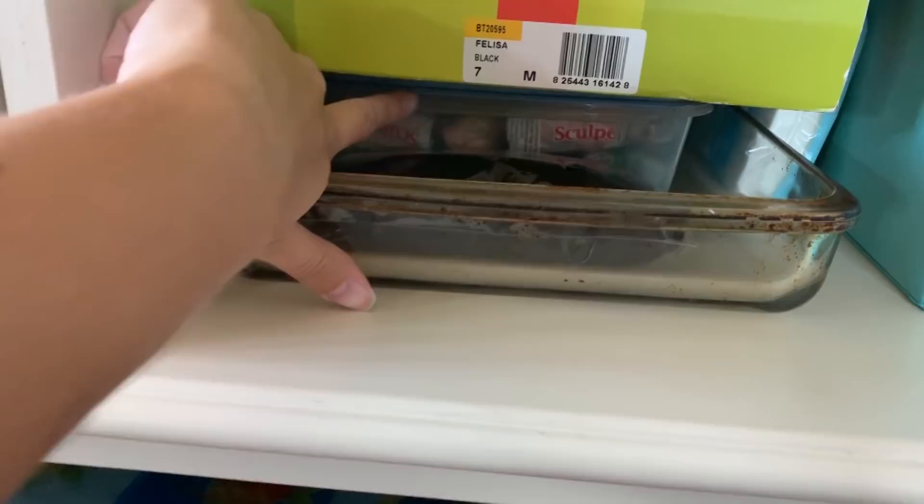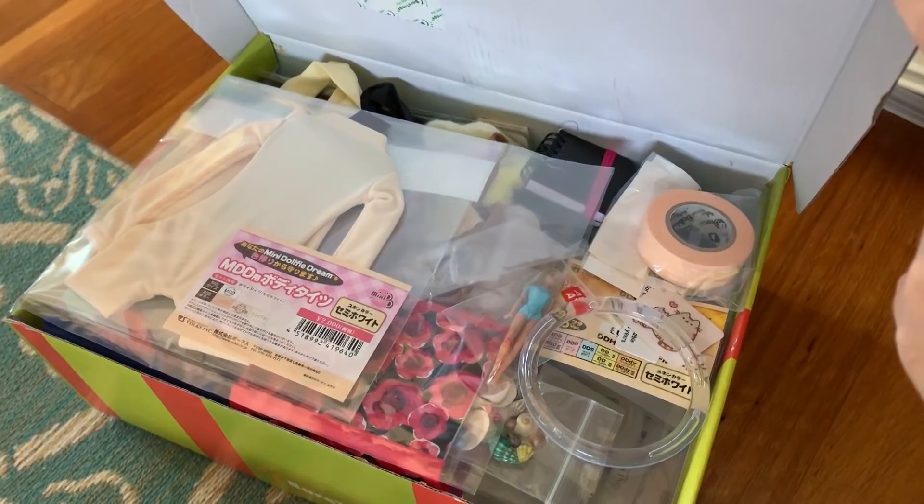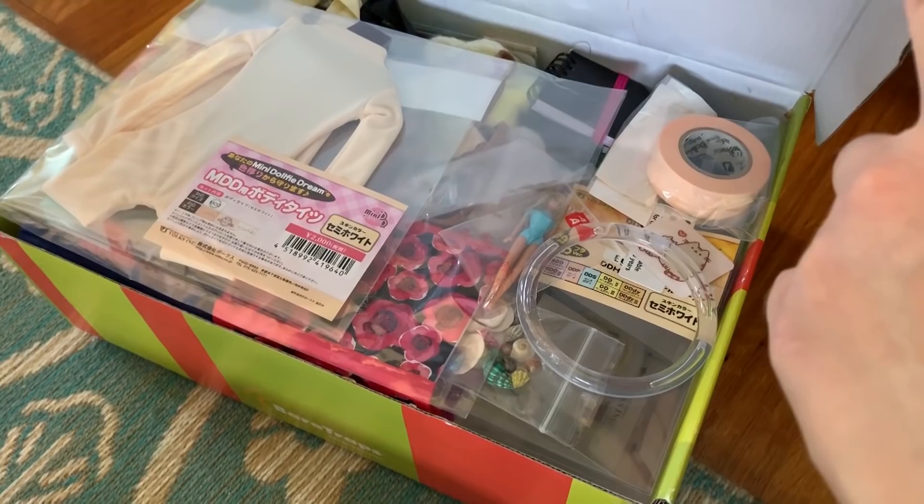I'm pretty proud of how I organized this shelf here. This is my really old glass pan that I use for baking Sculpey Clay. And that's my container of Sculpey Clay stuff down there. This box I want to go through in another video — this is full of all the stuff I've collected for my BJDs, like all the stuff I've collected for my mini Dolphy Dream and my SmartDoll when I make them a diorama someday. Like all the props and things. So when I see this box I get excited. We'll go through that in another video because that'll be fun.